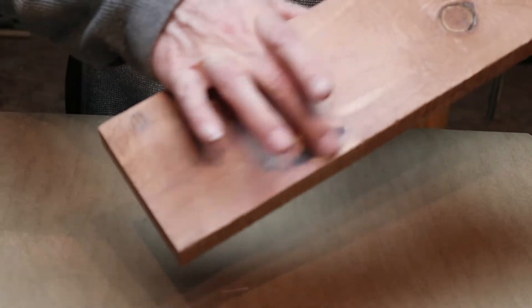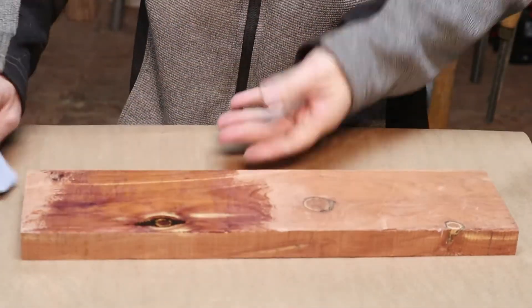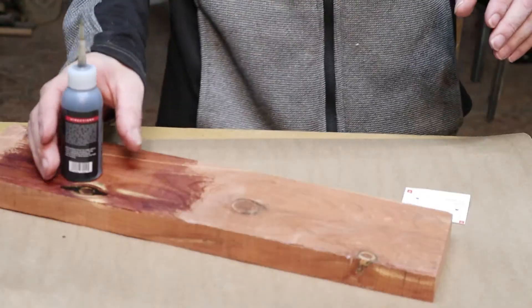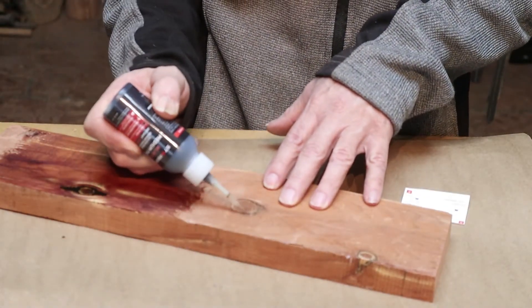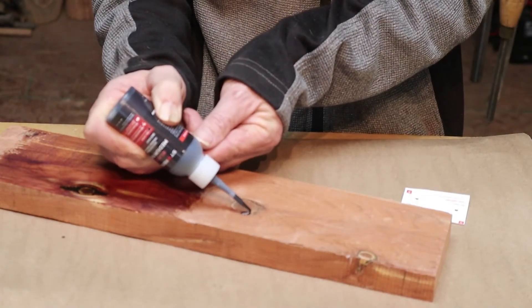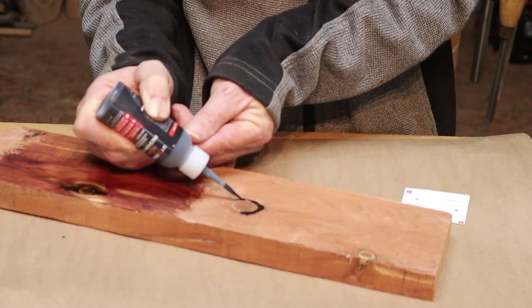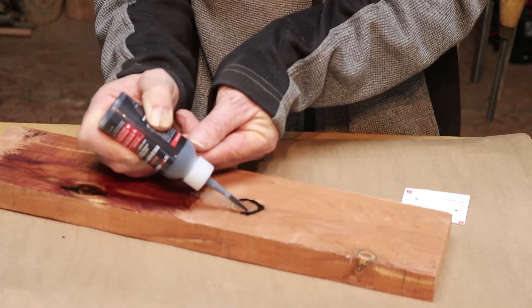There we have it — all filled in nice and smooth. It looks like it went in there pretty good, nice and full, no more holes. I think that'll look great on any shelf, tabletop, or whatever project you've got. I've used this a lot in the past and I wouldn't stand by a product I don't use. Now we're going through the same process with the second hole — this one's smaller and uses black, so it'll be really dark, for when you want something to stand out a bit.